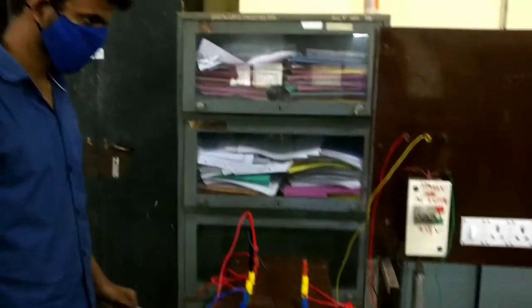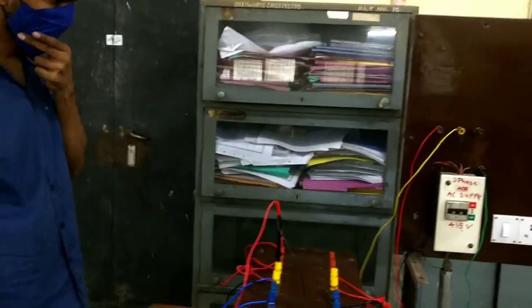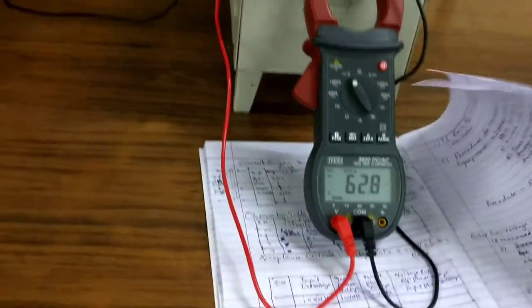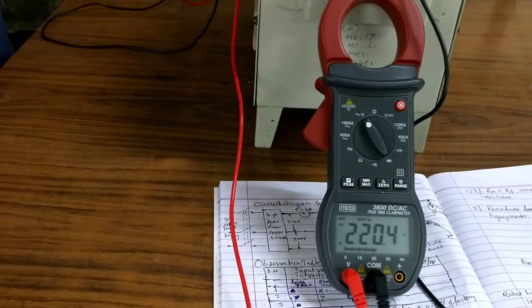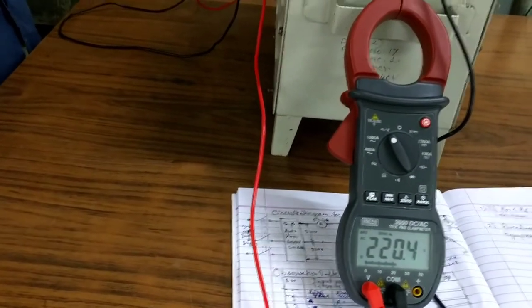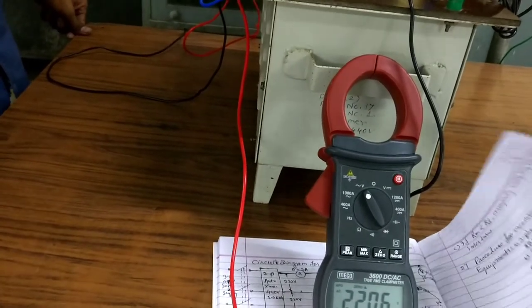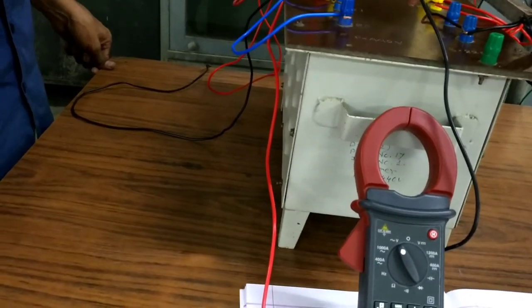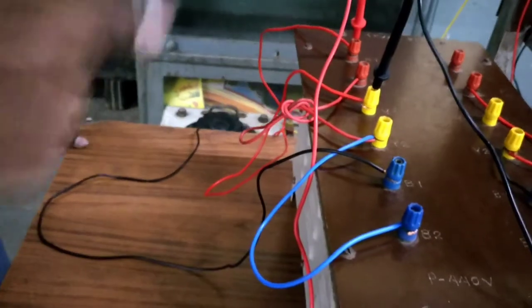Please switch on the supply. Now increase the voltage gradually from the auto transformer to record a line-to-line voltage of 220 volts. It is now recording 220 volts as the LV-side voltage we are injecting into the HV side. Once again, as per IS 2026 test practice, we are supplying the rated voltage of the LV winding — that is 220 volts — to the HV side, and then the corresponding voltage at the terminals is measured. The input line-to-line voltage is 220 volts, and the phase voltage is 127 volts.